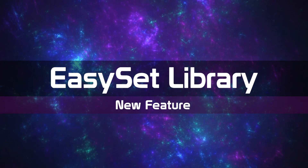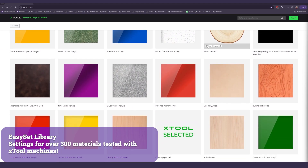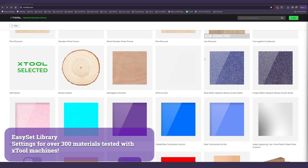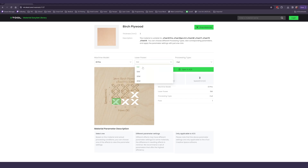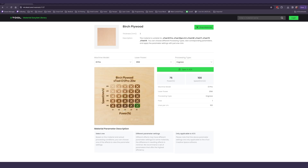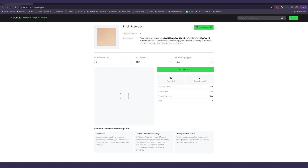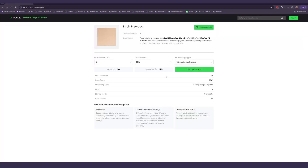First up, we have the Material Easy Set Library. The Easy Set Library is a new subsection of the XTool software. It can be accessed from a browser and in Creative Space. It has over 300 materials that XTool has tested for engraving, scoring, and cutting. Each material has its own page that shows you an interactable image of the test results at different speed and power values. Since not every laser is built the same, you can drop down from the available XTool machine models, laser powers, and processing types to see the output from that specific configuration. For example, there's a huge difference between a 20-watt D1 and a 20-watt S1. You can interact with the image to select the result that best suits your project, then click the Open in XCS button to import the settings and continue working. One of the processing options I was very happy to see offered is bitmap — if you want to do any kind of engraving involving a photo without converting it first into a black and white vector, these are the settings you'll want to get for the best results.